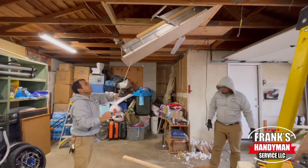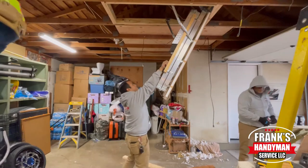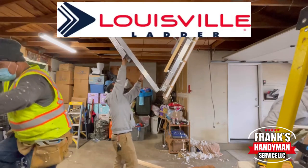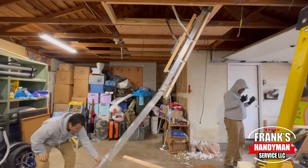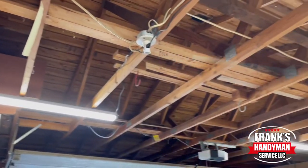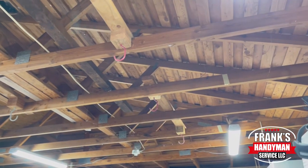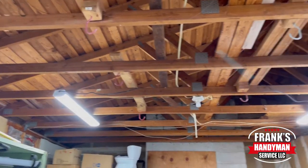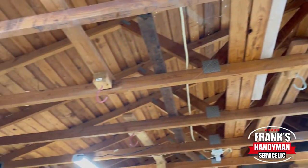Hey guys, welcome back to our YouTube channel. This is Frank the Handyman. In this video we're going to be showing you how to install a Louisville attic ladder step by step. Please stay tuned and continue watching until the end because we're going to show you how we were able to install this especially in an area where there wasn't one before, and we're going to be explaining all the details in a bit.